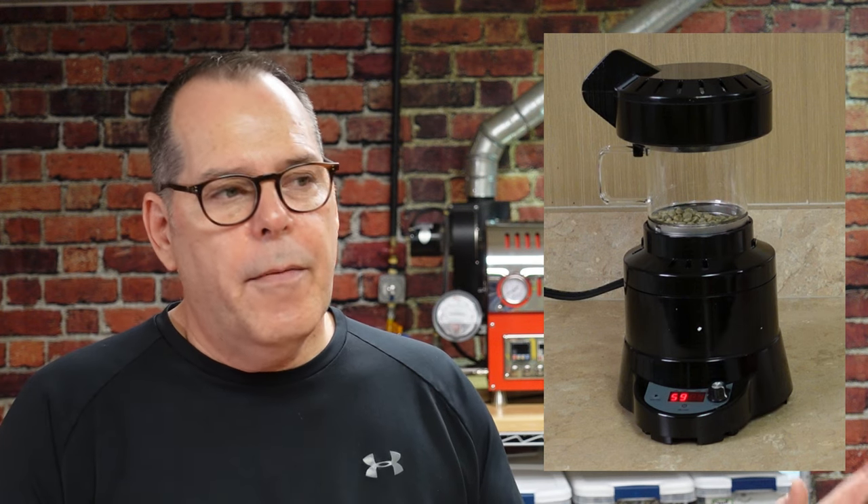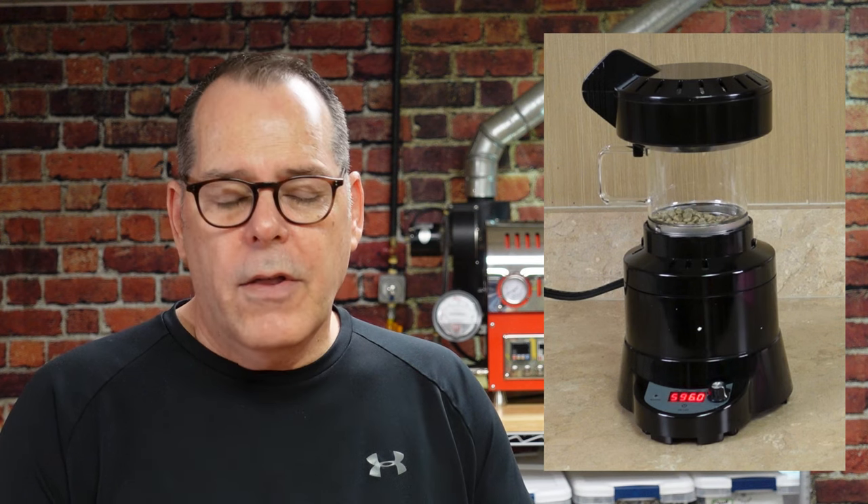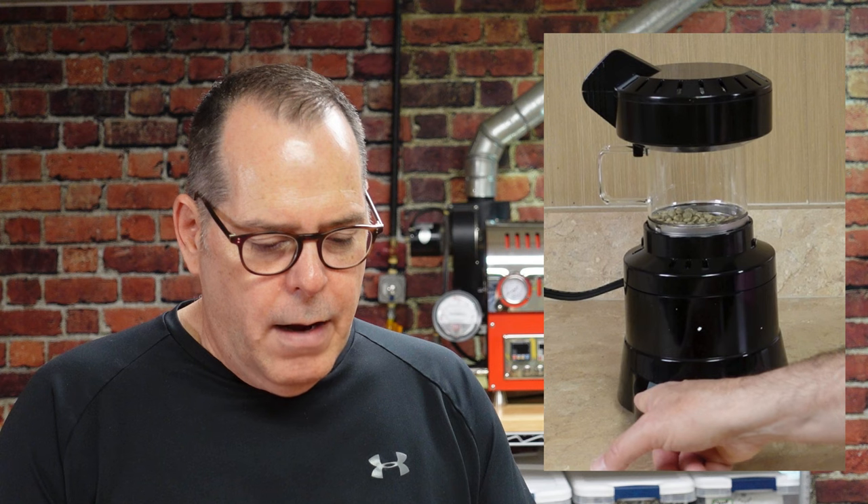When I got this roaster, there weren't any instructions from the manufacturer in the box. But my family ordered this from Sweet Maria's, and there are other places that sell it as well. When you go to look for this roaster, many sellers will offer bundles where you get coffee or an accessory with it. Sweet Maria's provided an instruction sheet, which was really cool.